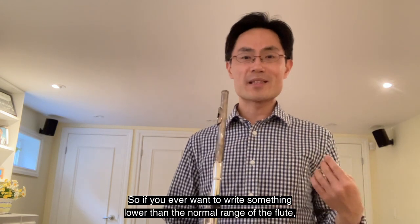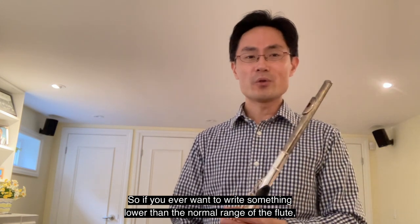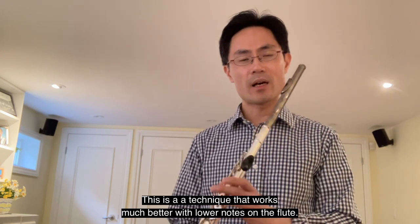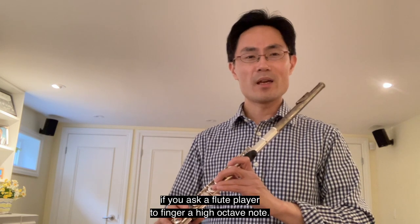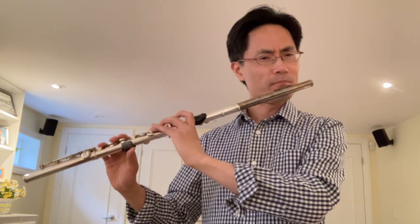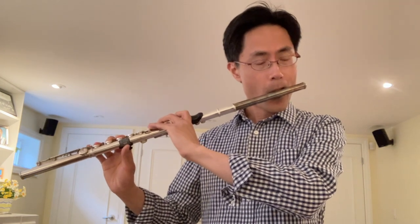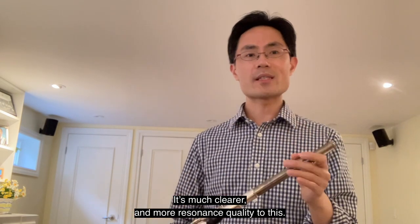So if you ever want to write something lower than the normal range of the flute, you can consider using tongue ram as a technique. This is a technique that works much better with lower notes on the flute — it doesn't work so well if you ask the flute player to finger a high octave note. For example, if I finger a high D, I don't really hear a really good sound. But if I finger a low D, it's a much clearer and more resonant quality.